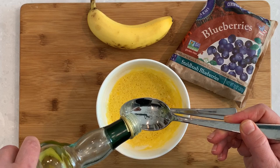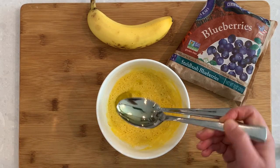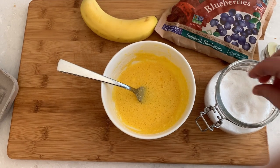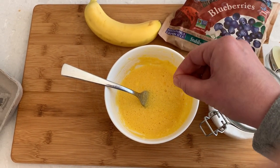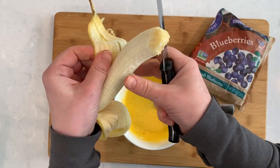Whenever I make pancakes or crepes, I always add a little bit of olive oil or melted butter to the batter. The oil will prevent the pancakes from sticking to the pan and you can use a lot less oil when you're frying. A small pinch of salt, which is another baker's trick because salt enhances all the other flavors and actually makes the pancakes taste sweeter without adding any sugar.